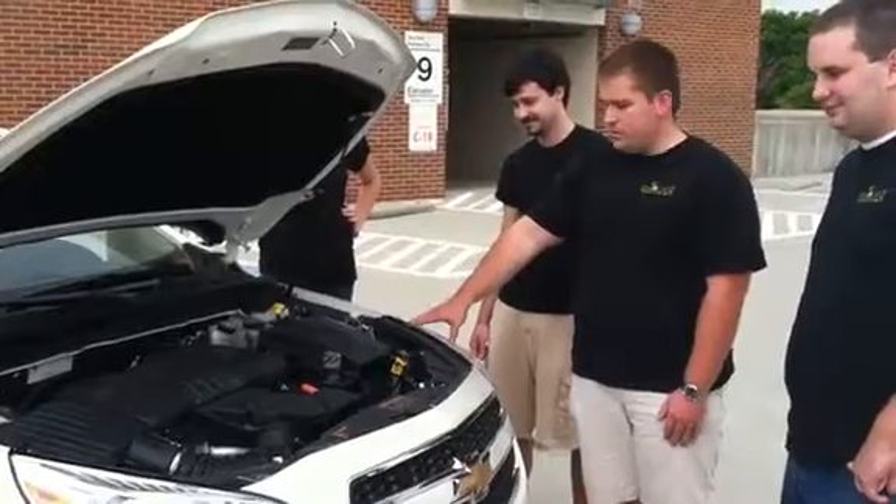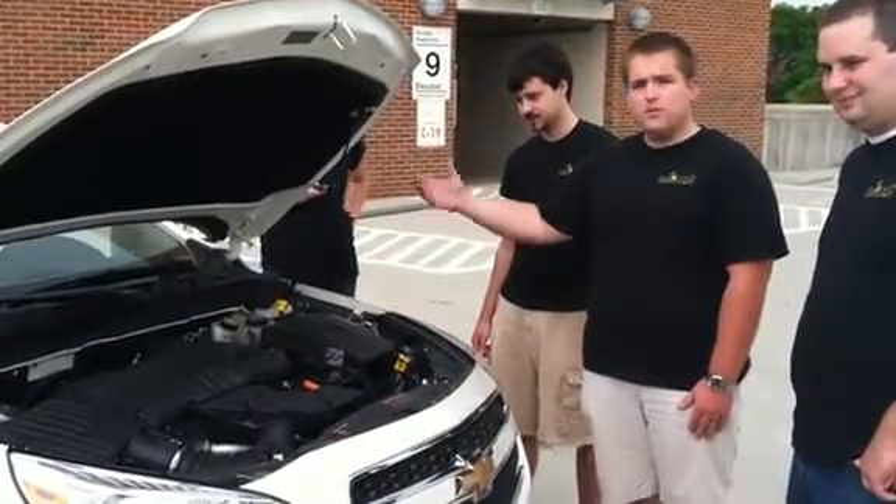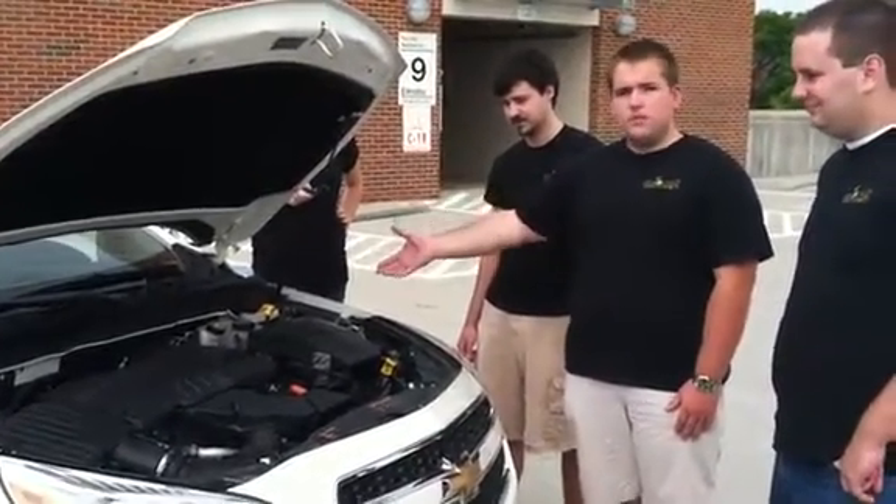It'll be coupled to the transmission as it is now. We'll also have a generator to supply power to our battery pack. In the rear, we'll have a traction drive motor to supply power to the rear wheels.